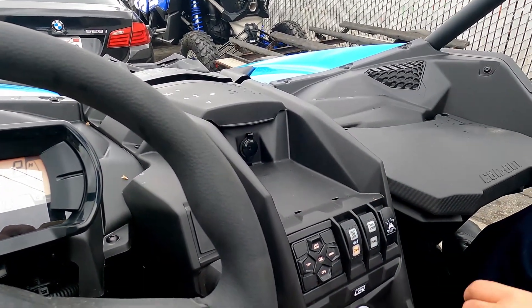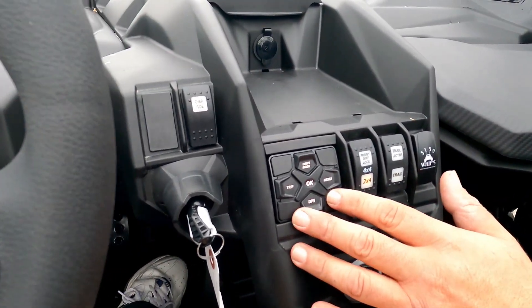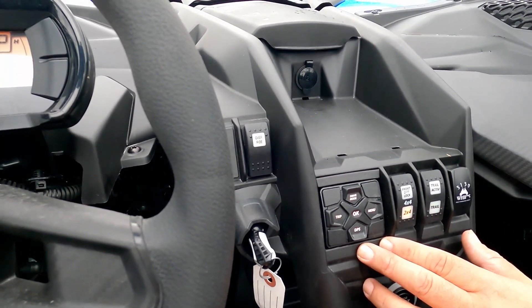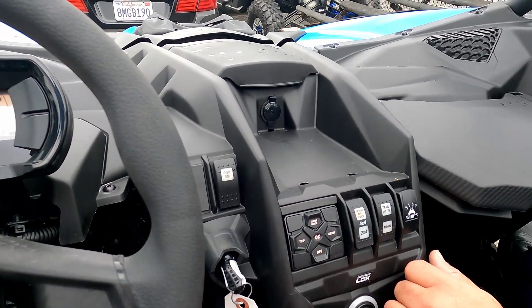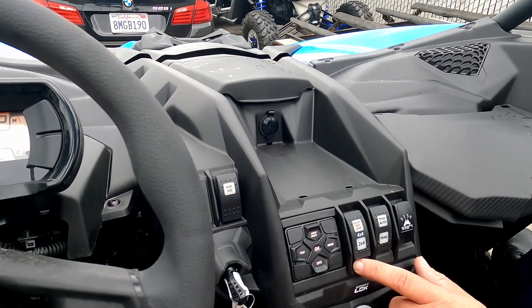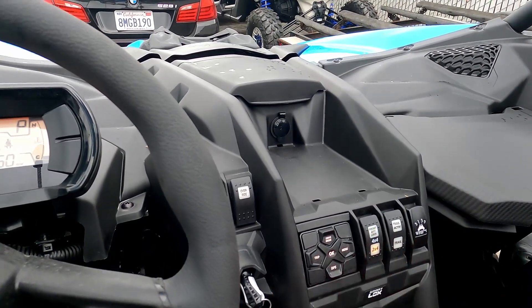You also have drive modes, trip meter, menu, and camera or DPS functions on the dash. One key difference from 2021 models is this 2022 has 4-wheel lock on the fly. The 2021s may have had it on some models, but all current models should be able to do it on the fly.